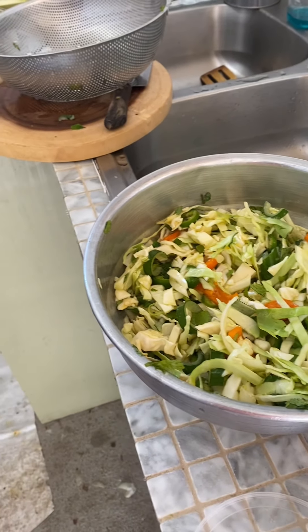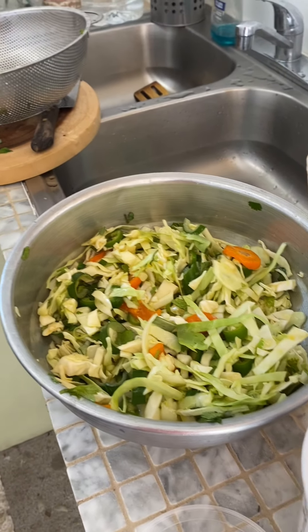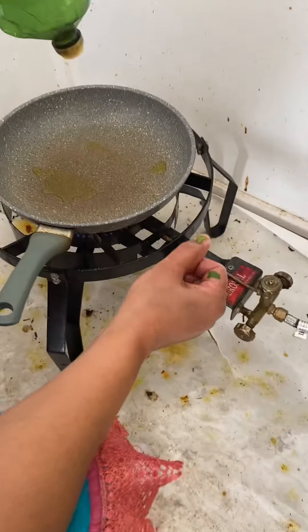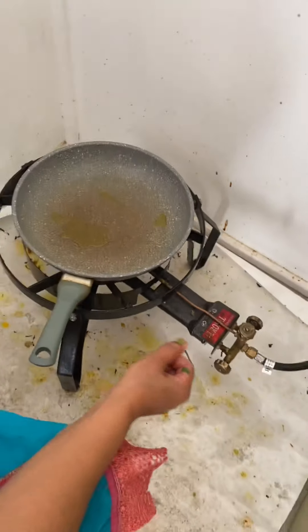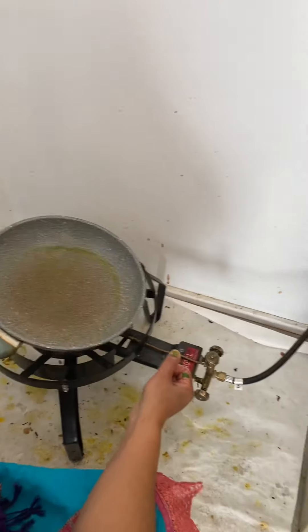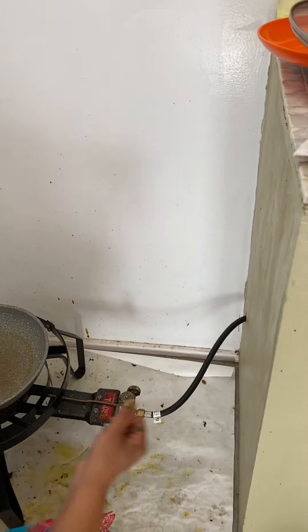However, when the other species come from the olive oil, it's very slow. It's not a heat, it's a little hot. White olive oil, olive oil.